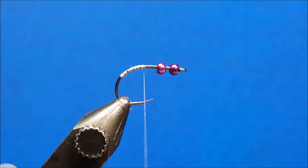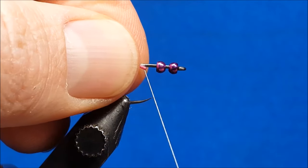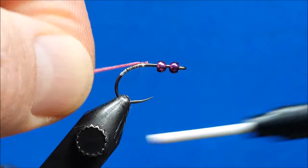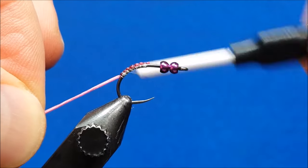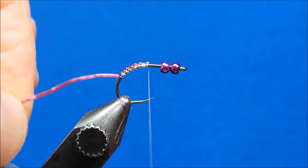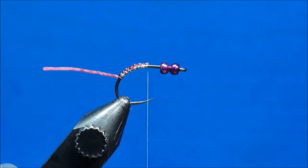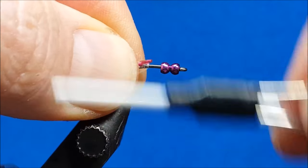Come in with one strand of the sexy floss and catch the end of it right at or about that hook point. Wrap rearward over the top of it down to the same point where you stop the thread, then return the thread right up to that same index location. Snip the floss off about one and a half times the length of the hook shank, and at that exact same point tie in another piece.